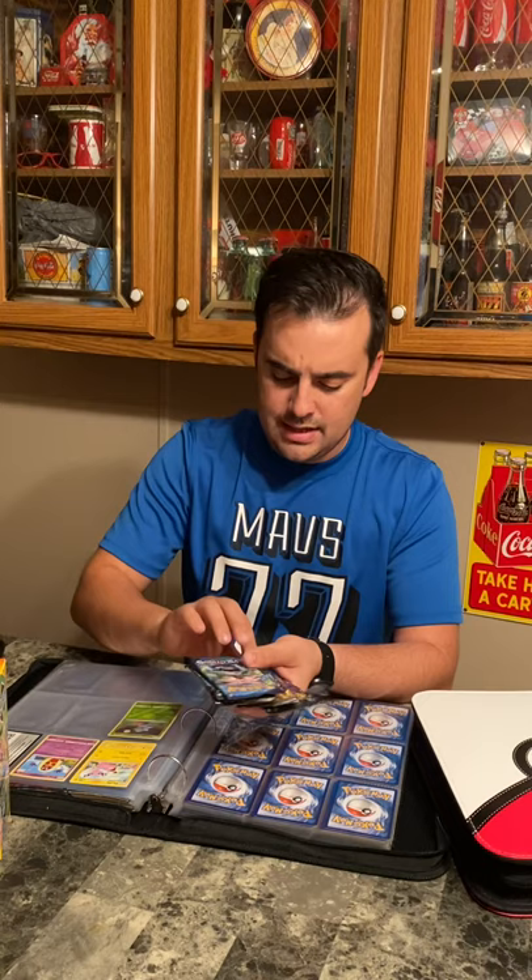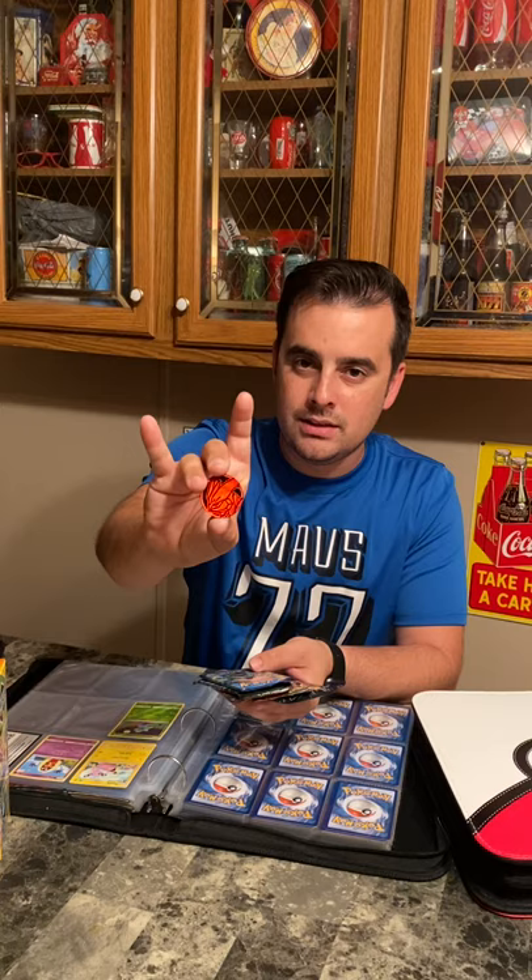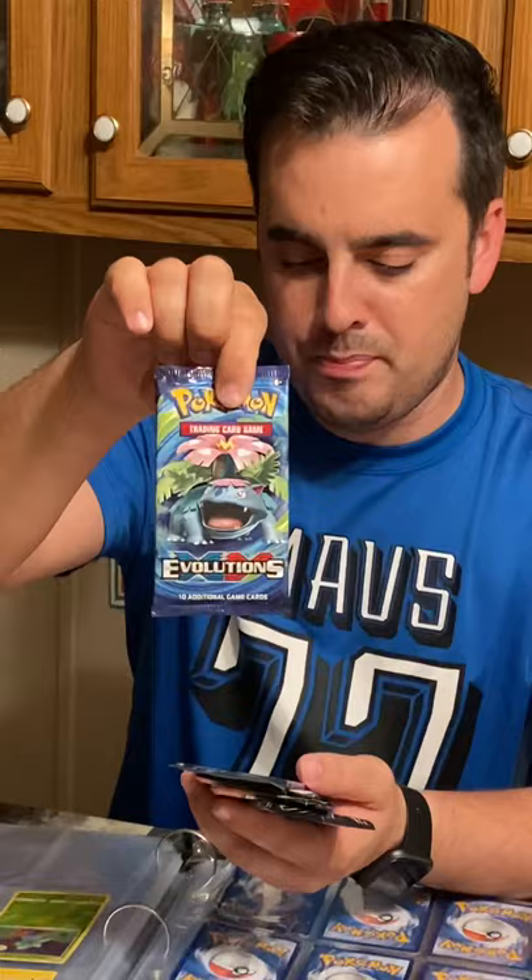We've got one, two, three, four, and five packs, and one coin — pretty awesome right there, super cool coin. We've got a Pokemon Evolutions pack, a Fates Collide pack, a Sun and Moon Cosmic Eclipse pack — these packs feel heavy too, I'm feeling some sort of special pull — another Cosmic Eclipse pack, and a Sun and Moon Lost Thunder pack.